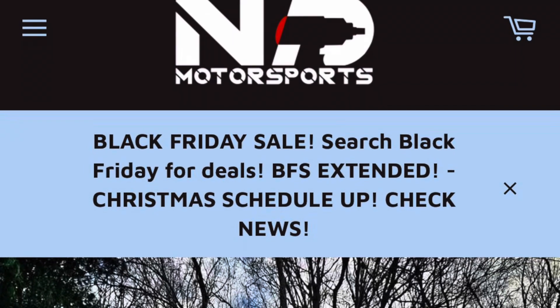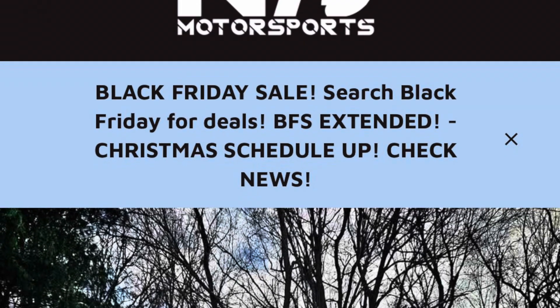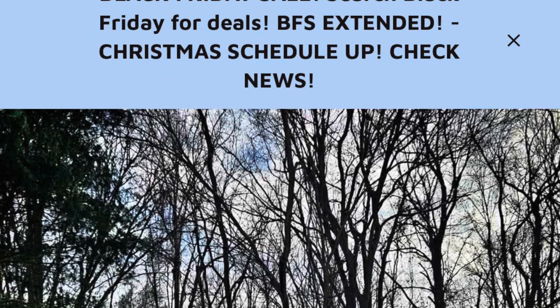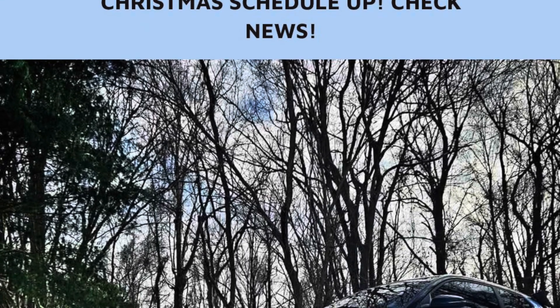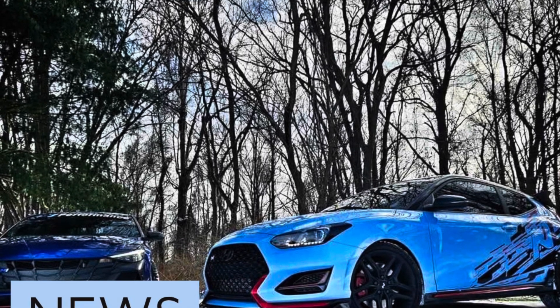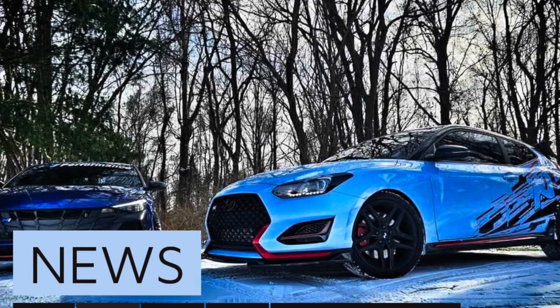In today's video, I'm going to give an update review on the N75 Motorsports tune my wife and I put on her Veloster N about six months ago. I will also go over what to expect when tuning with N75 — the process, service, and support.